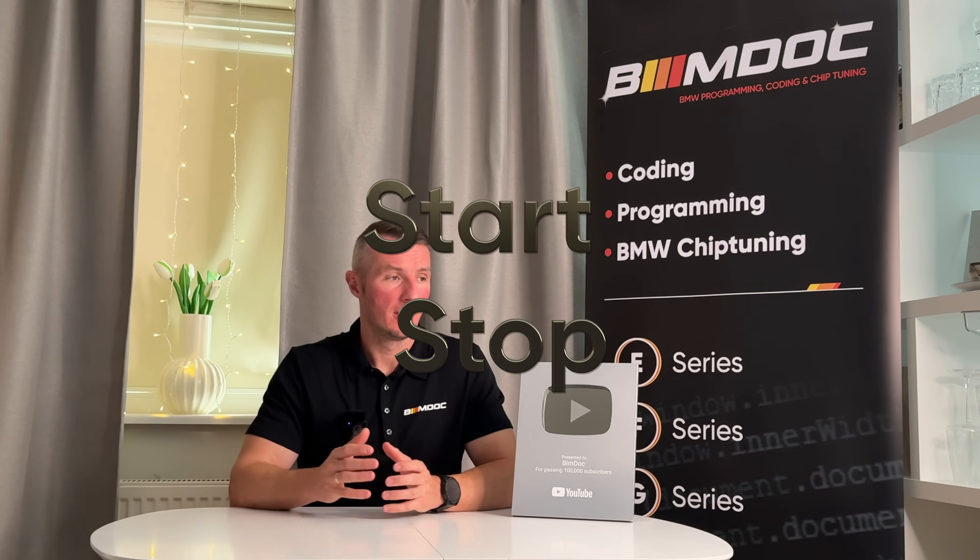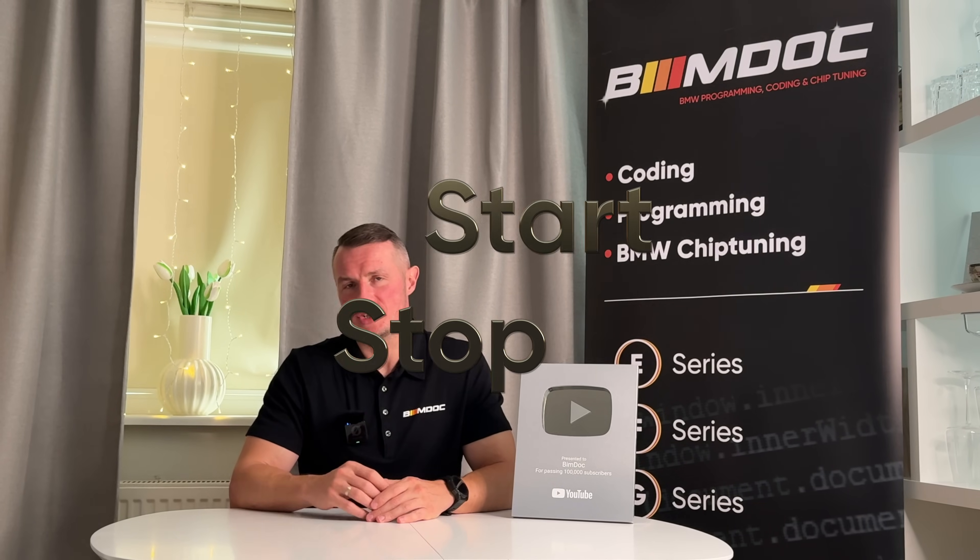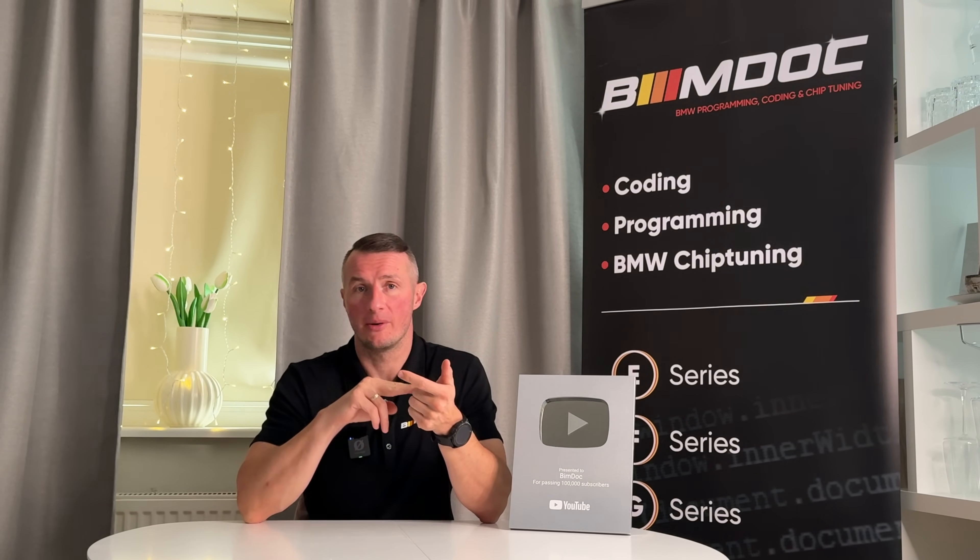Hi guys, guess which system inside the BMW is the most annoying? Of course it is the start-stop system. I understand it's made for ecology and so on, but it's just so annoying. First, it's not good for your starter, it's not good for your timing chains, it's not good for your battery, and it's not good for your brains either, because every time you stop behind a traffic light it just dies.